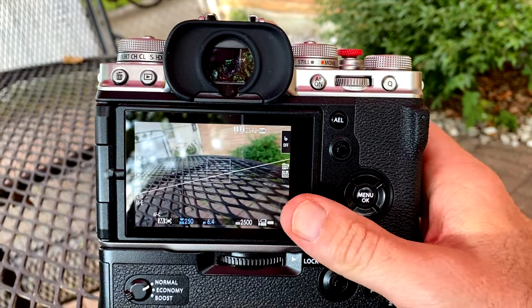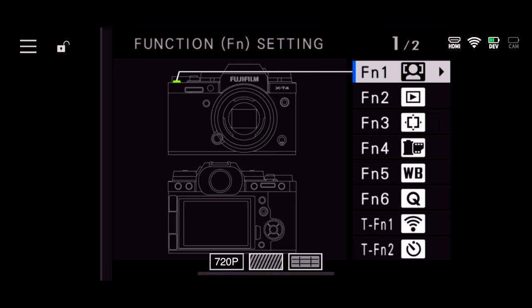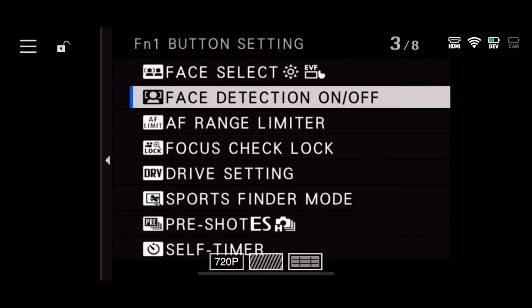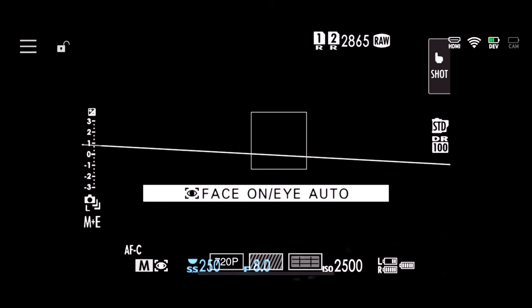Press and hold the display button until you see the custom button menu options. The second thing I would do is custom set the small button next to the shutter button to be eyes on or eyes off for focus. This way you can easily work fast and quickly change the focus on the eyes when needed. This is a really big deal because when you're working a job you don't want to be flipping through a menu system for actions that you do a lot. When I'm working on jobs, I'm constantly turning off the find-the-eyes feature, because when there's a lot of people it roams around too much in the scene.